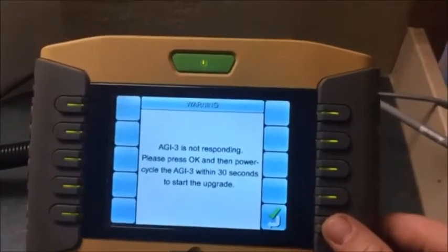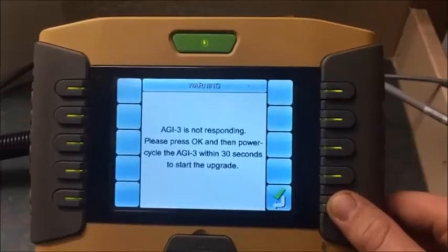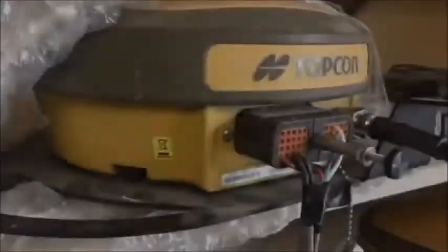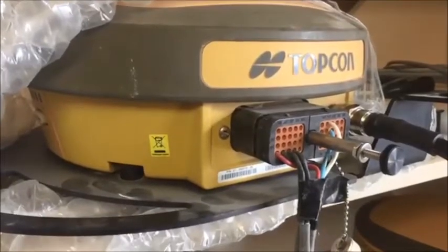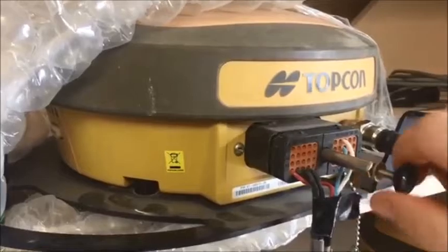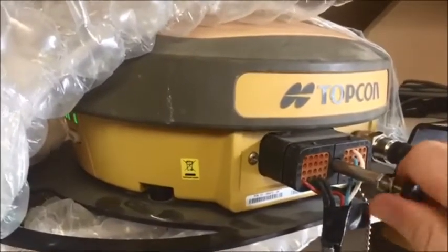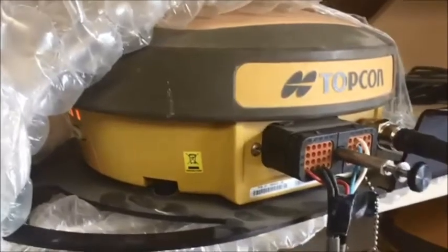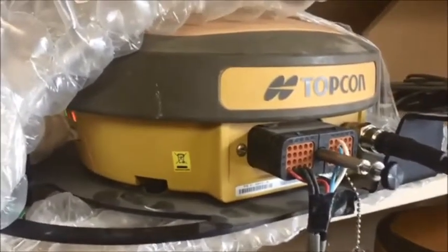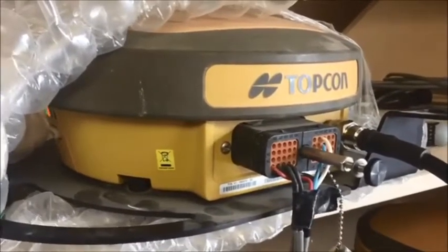We'll acknowledge this message and go to plug in the AGI 3 right away within 30 seconds to start the upgrade. After selecting the check mark on the GX45, it allows us 30 seconds to quickly go to the AGI 3 and screw the plug back in — make sure the lights come on. This will start the firmware update process, which will take approximately 5 minutes, after which we will verify that the update has taken place.